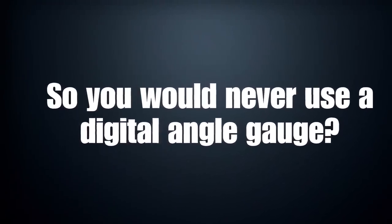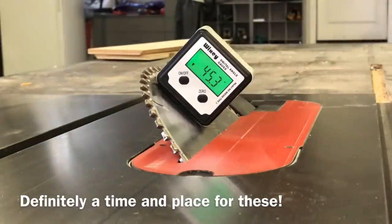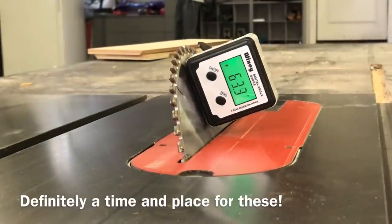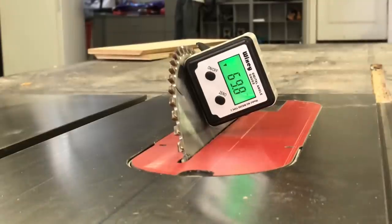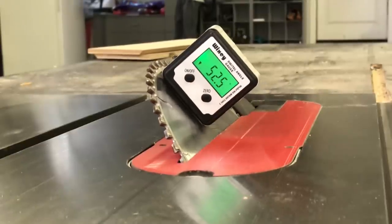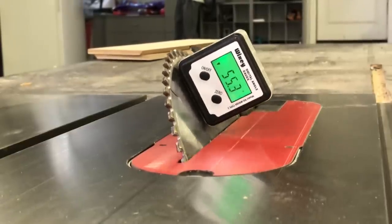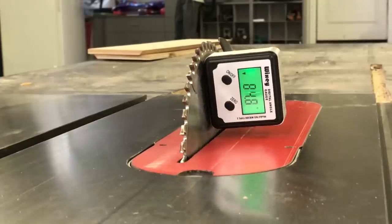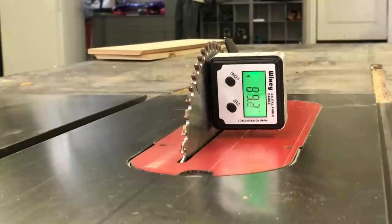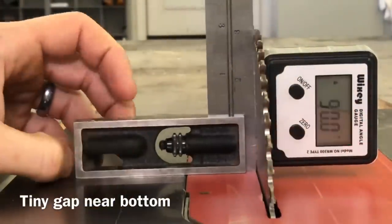I do think there is a time and a place for these digital gauges. Let's say you were doing a bevel on the edge of a table and you wanted a 70-degree bevel — it doesn't have to be 70.000. If you get it within 0.2 or even 0.5, it's not going to make a difference visually. Maybe you want a 50-degree angle — just an arbitrary angle. Absolutely, these digital gauges work just fine for that. It's when you have glue lines and joints that you really need the perfect 90.0 or 45.0 that I would only use a square for.